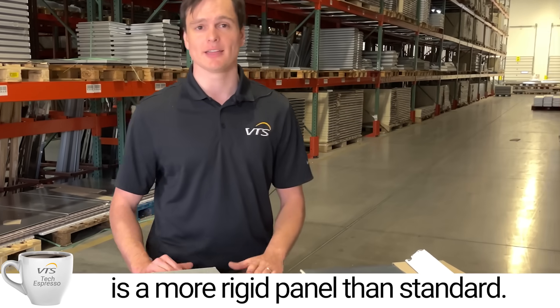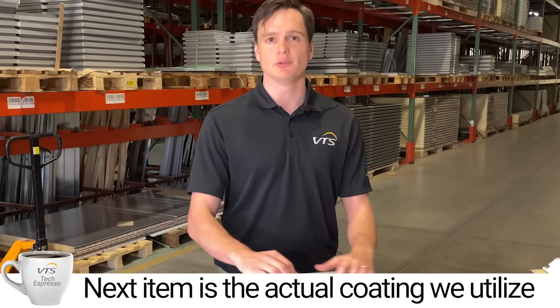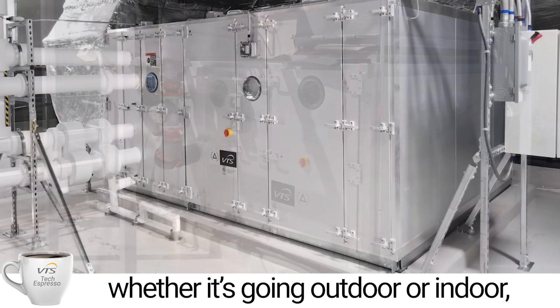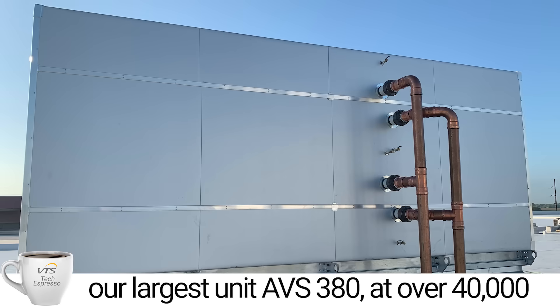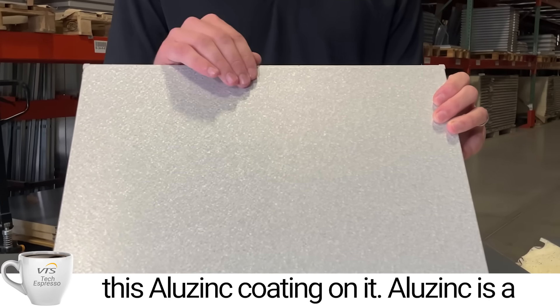So VTS is a more rigid panel than standard. The next item is the actual coating we utilize on all of our air handling unit casings. Whether it's going outdoor or indoor, whether it's our smallest unit AVS 8 or our largest unit AVS 380 at almost 40,000 CFM, all of our units come standard with an alu-zinc coating.